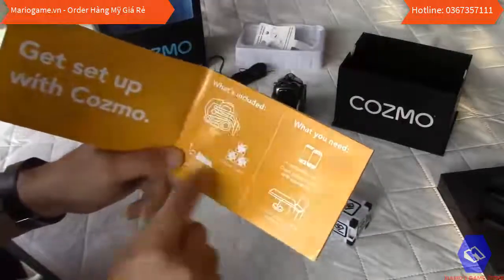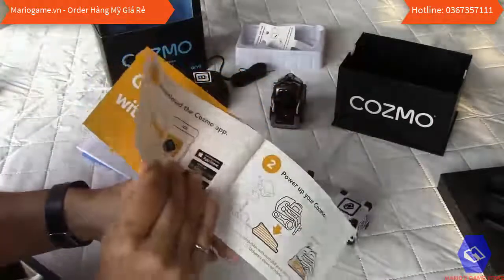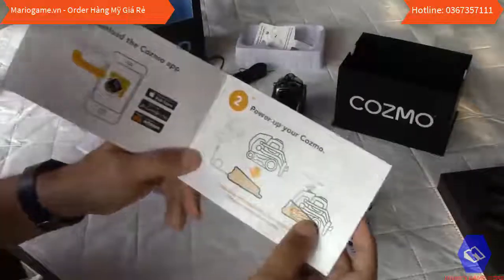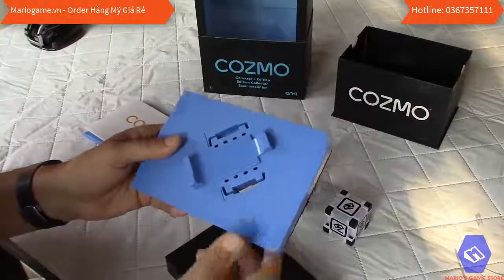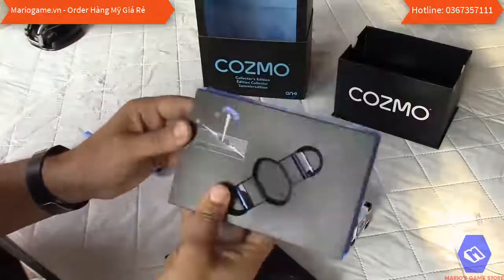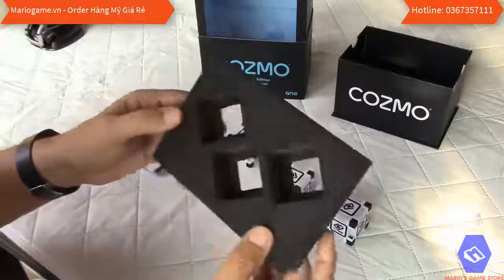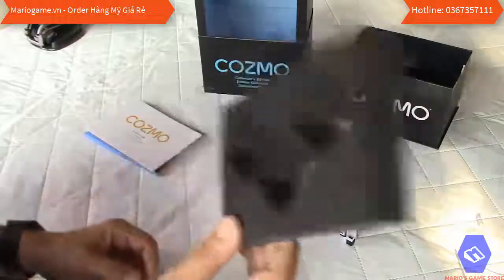The quick user guide is very well laid out. It shows what's included and what you need: a cell phone and a clean play area. What you have to do is install the app, charge the robot, then connect. I also want to note that the packaging itself — the plastic tray and separators — is very nicely done. Anki did an amazing job.